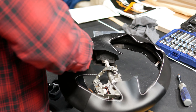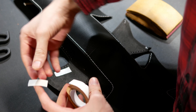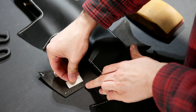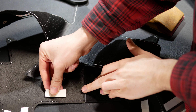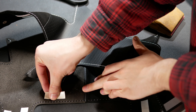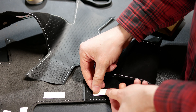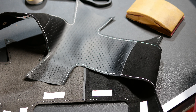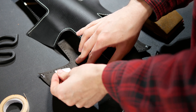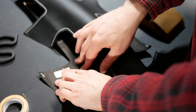Once I was happy with the reference marks, I pulled the cover off again and started applying two-sided tape to the cover. This is what holds the cover in place while stitching it up, and it also prevents the cover from rotating and moving on the wheel during use. I used a moderate amount of tape along, but not over, the edges of the cover. There are lots of techniques you could use for taping up a wheel, but this is what worked pretty well for me.